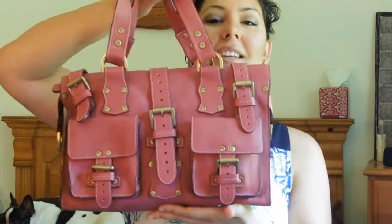Hey YouTube, it's Kipola here. Today I wanted to make a video about my Mulberry Roxanne purse. Here she is.